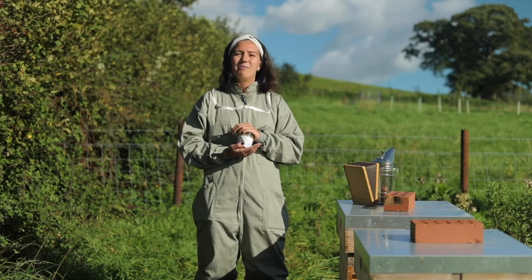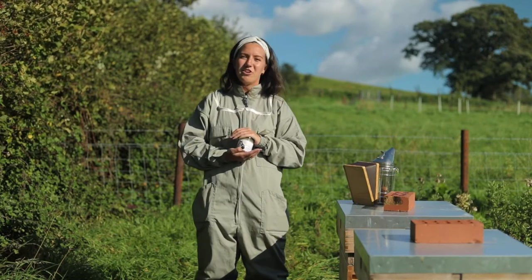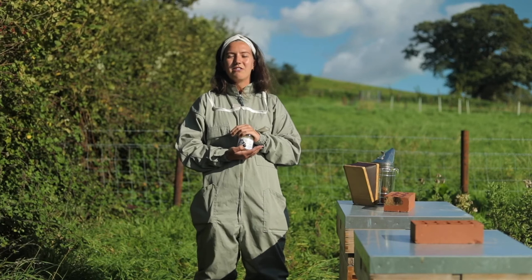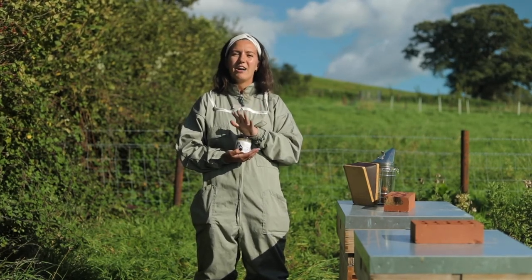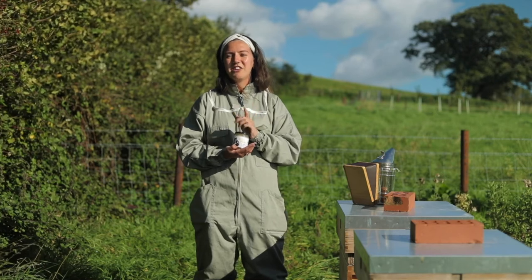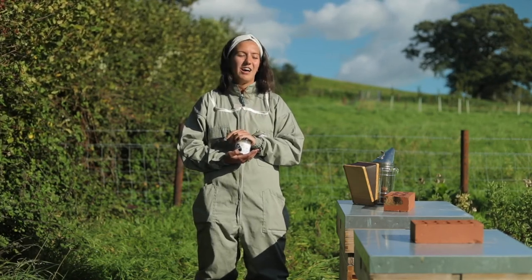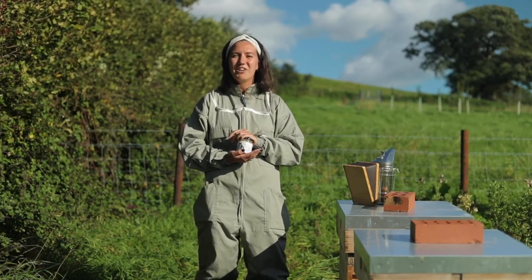We've also got our new Helpful Honey, which is the first batch from our Montacute hives. We call it Helpful Honey because each month 10% of the sales from that honey go to a different charity. That's all of our honeys — it's a runny honey as well, really delicious. We hope you enjoyed watching and learning about the hives and the bees today, and we really hope to see you soon.